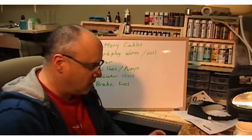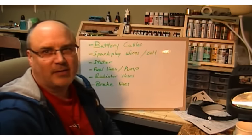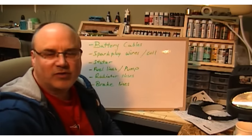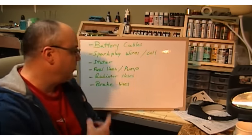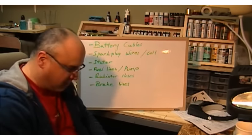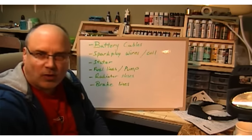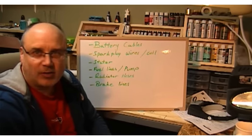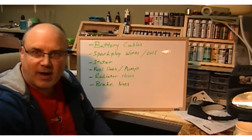Hello everybody, back to do the video I was telling you guys I was going to do with regards to plumbing and where wires go, cables go, and stuff like that. I'm going to start with this list I made of stuff that I thought would be important for people to know where they go. This is for the younger builders out there — I know when I first started building models I wish I had somebody who could tell me what the parts were and what they are for.